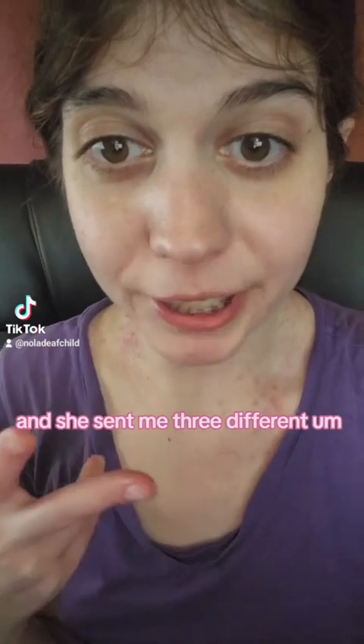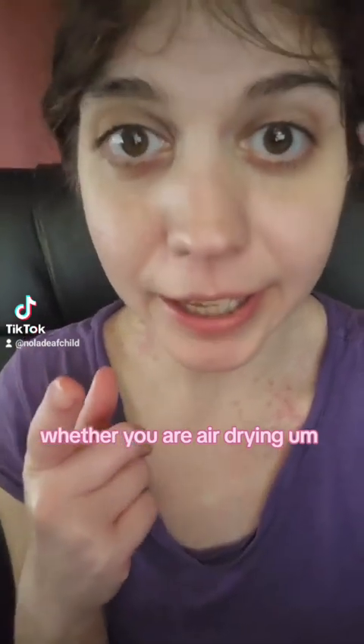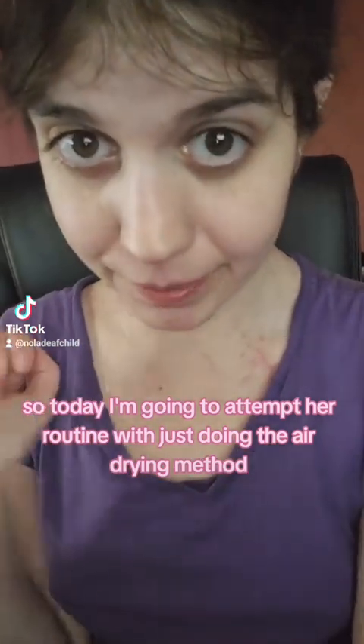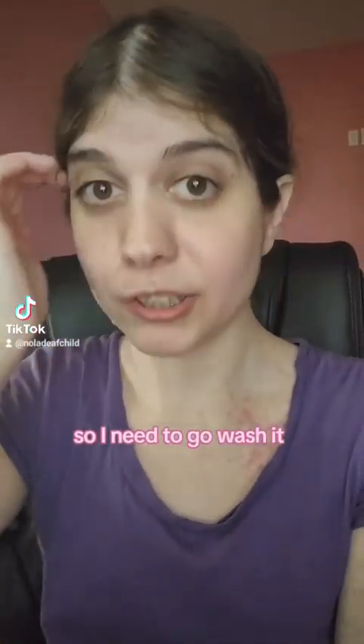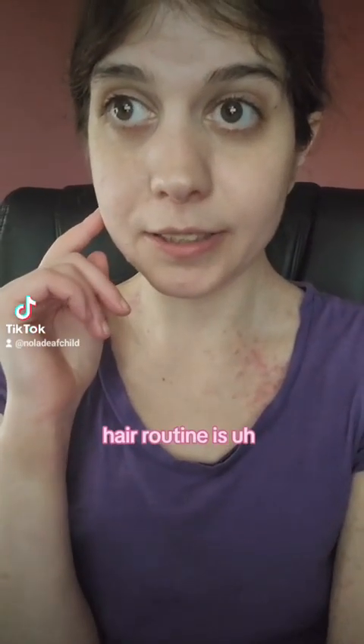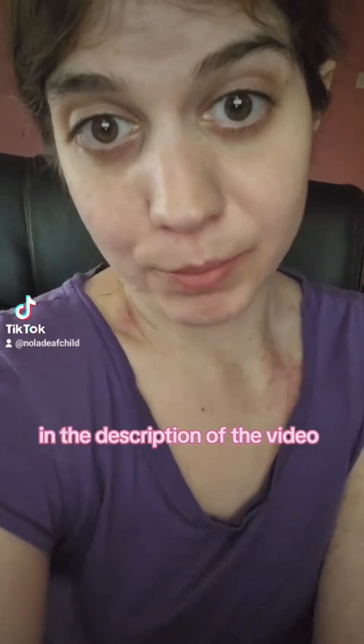I want to try her hair routine. She sent me three different routes to take with my hair drying — whether you are air drying, diffusing, or if you are plopping. Today I am going to attempt her routine with just doing the air drying method. It is hair wash day; I haven't washed my hair in about four days. The hair routine is in the hair care routine spreadsheet, which I am going to link in the description of the video.